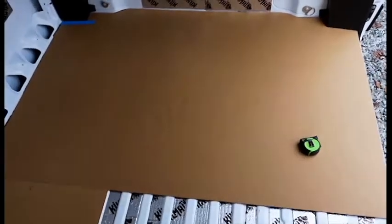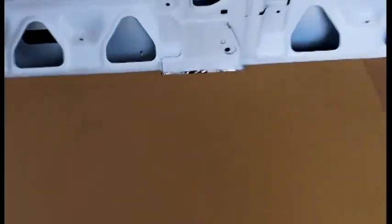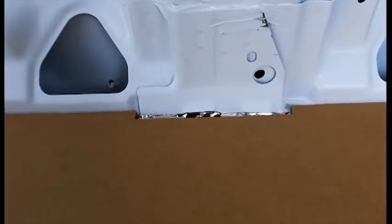All right, so we have the first template complete. Moving on to the second one, it's pretty basic. We just have to notch out for these columns on each side, and other than that, it's pretty well a full sheet.